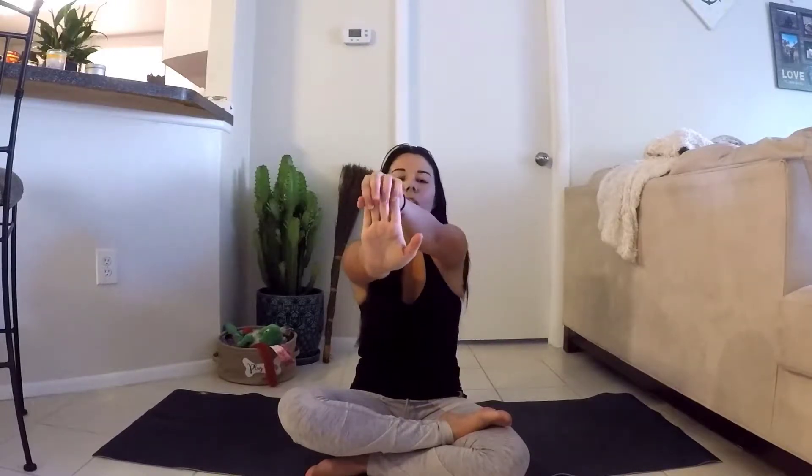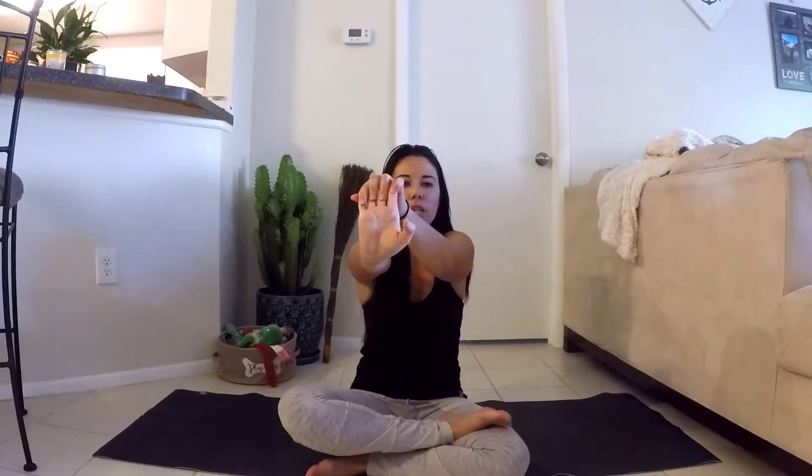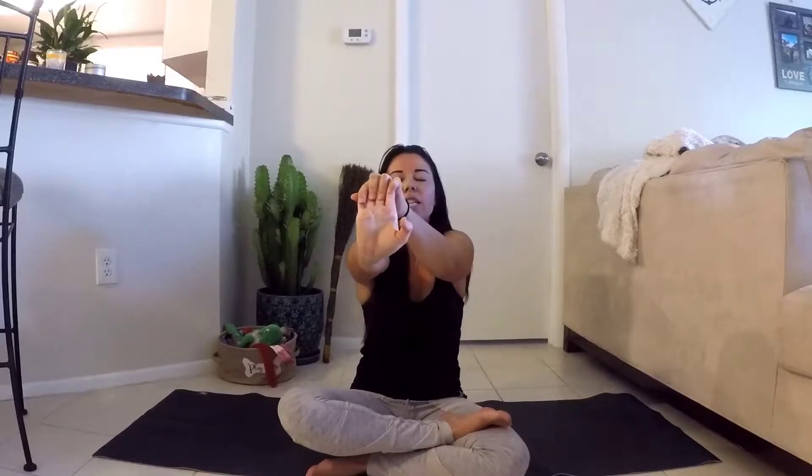The first stretch we're going to do is very simple — I do this sometimes throughout my workday if I've been typing too long. Taking our palms out, fingertips are flexed towards your face, arm is outstretched in front of you, and then with your free hand very gently pulling those fingertips a little bit further towards you and pushing out through the palm. Not forcing it, not doing anything crazy — these are very gentle stretches because there are lots of tiny little bones in there.